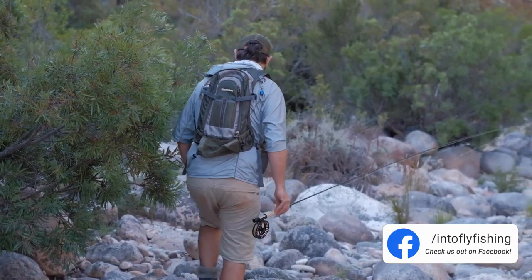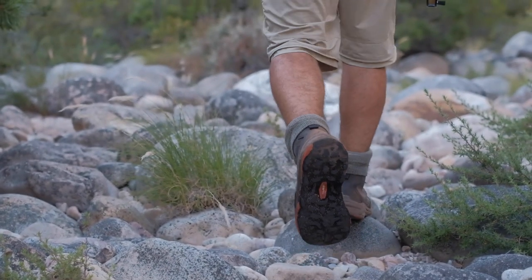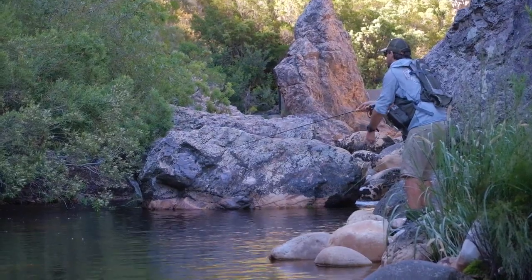Even though these rivers are very small, it's very important to have a rod that is extremely versatile. In the mornings you probably fish a single dry or a dry dropper, and maybe in the late evenings there's a rise again. But it is important to have a nymphing rod, especially during our summer months — it gets very hot, in excess of 100 degrees Fahrenheit — and then the fish generally tend to drop down into deep holes and fast runs, so you really need a sensitive and good Euro nymphing rod to get down to those fish.